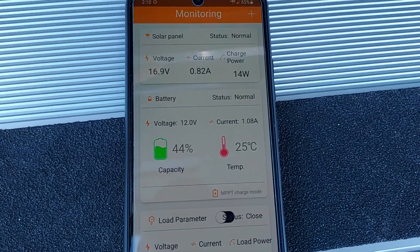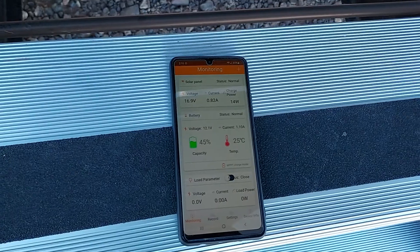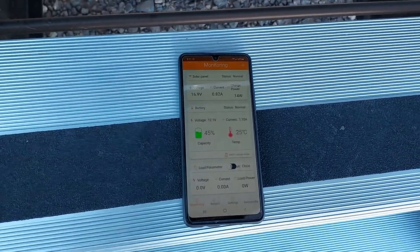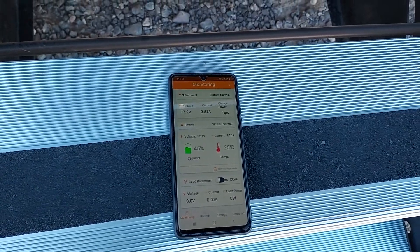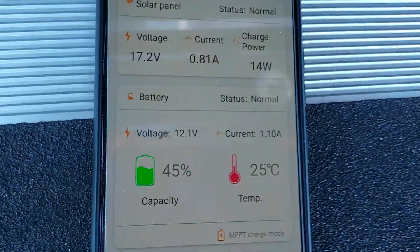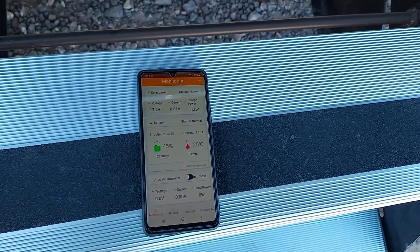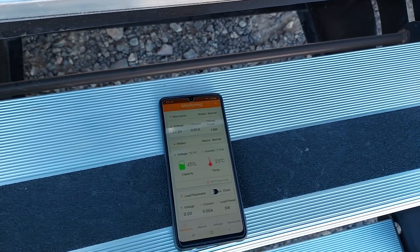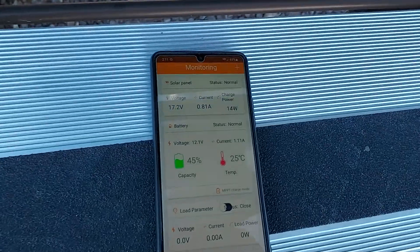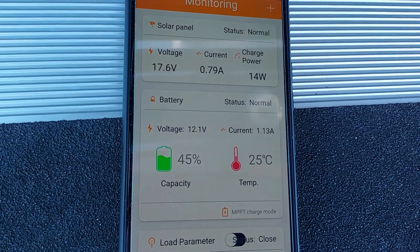We have a 12-volt refrigerator running as well, so it looks like I'm going to have to upgrade the batteries if I want to do much boondocking and watch movies. Yesterday we arrived with a full charge, watched a movie around 8 o'clock for two hours, and woke up this morning with the battery at 12.1 volts. I started the generator at 7 this morning, charged for an hour, then the sun came out and I've been on solar the rest of the day — but we're obviously still behind, so I'll need to run the generator again before bed.